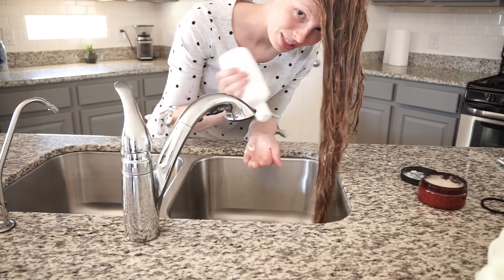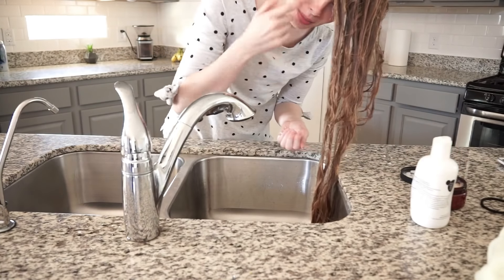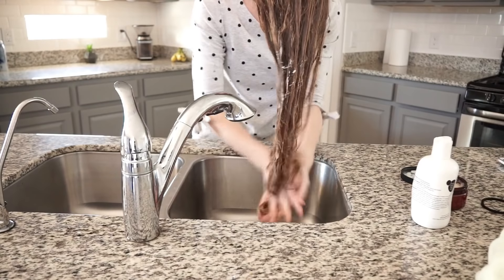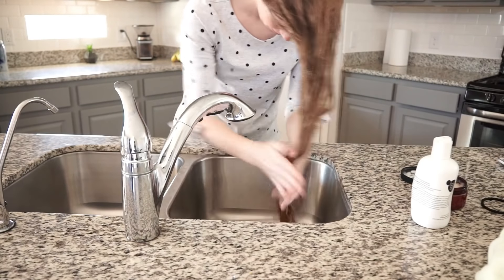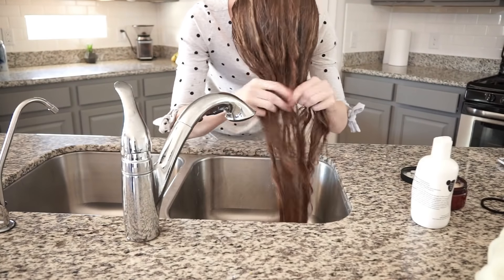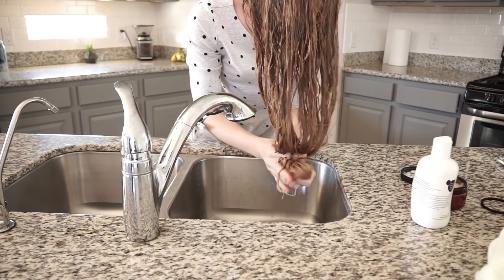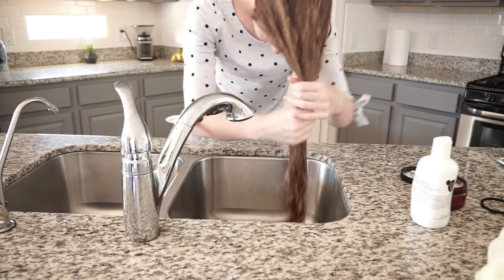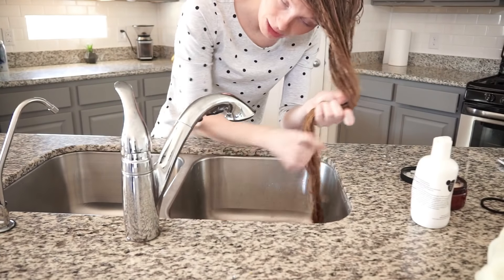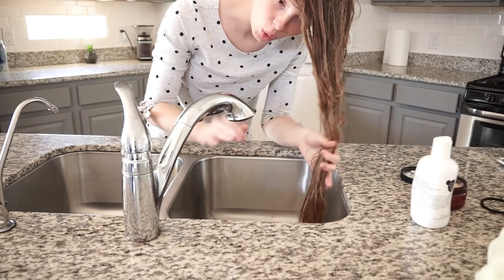Even though I just did a hair mask I'm still gonna condition my hair because I always condition my hair after every wash. This is the amount of conditioner I use — a little goes a long way. This might actually be too much but that's okay. Typically in the shower I will let my conditioner sit on my hair about five minutes, but right now since I just did the mask I'm only gonna let it sit for about a minute, massage it through my hair and then go ahead and rinse it with cold water.